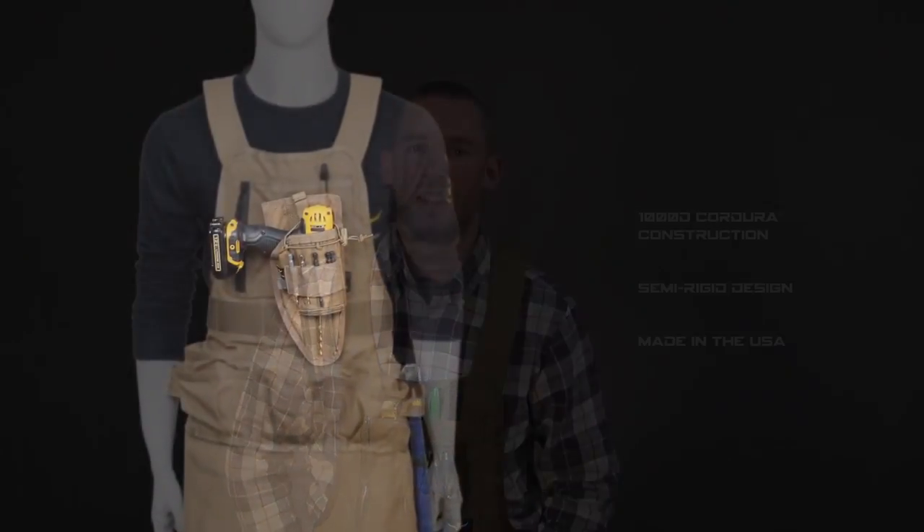Hey, it's Mike with Atlas 46. I'm here today to talk to you about our Ames drill holster, a product that will change the way you carry your drill or your impactor. Ames is a lace and latch system developed to let you customize your rig to your needs and the freedom to rearrange your gear as the job changes.